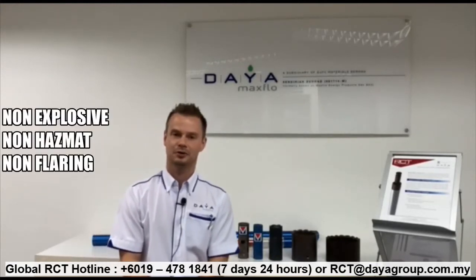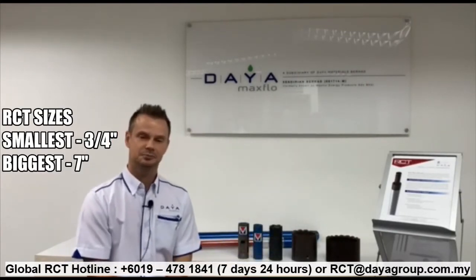Hello, welcome to an introduction for RCT. Today we're going to talk about the radial cutting torch from MCR Royal Tools, supplied by Diamax Flow Malaysia. It's a non-explosive, non-hazmat, non-flaring pipe recovery solution, which comes in various sizes — the smallest being three-quarter inch and the biggest being seven inch — cutting the range of pipe from coil tubing all the way to casing.